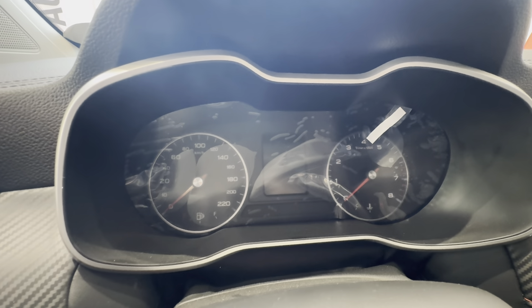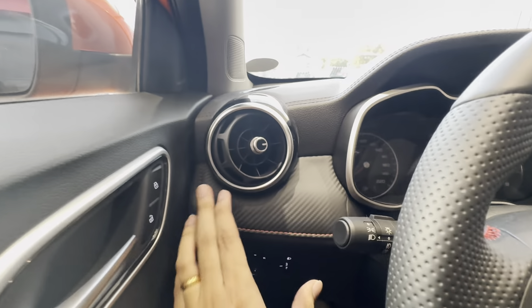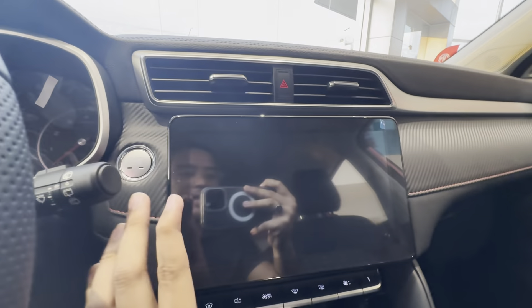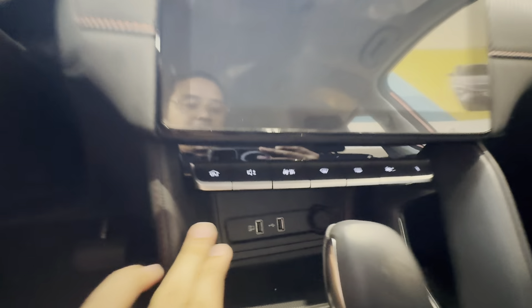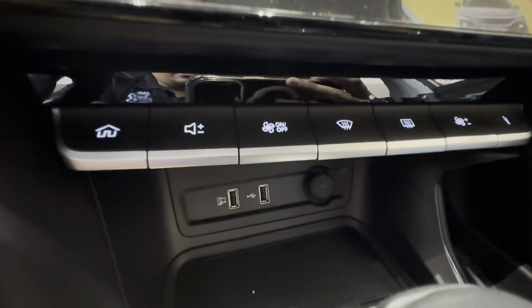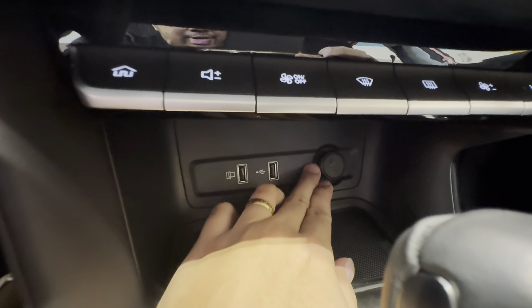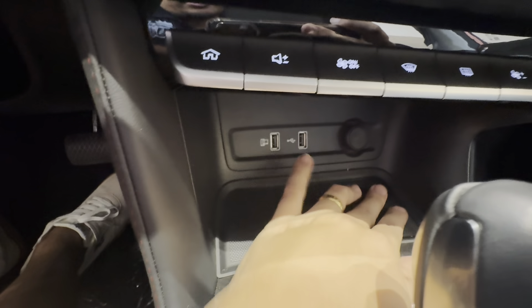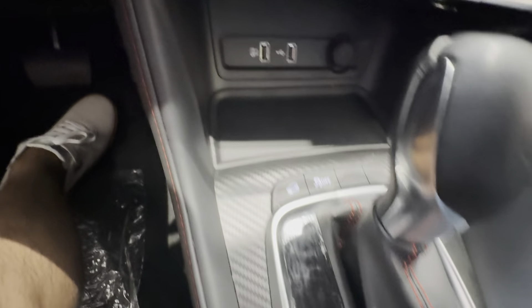For your instrument cluster you have a silver accent and a combination of analog and digital display at the middle. That carbon-looking material continues through the middle for that sporty vibe. For your infotainment screen, it's large enough — I love it, it's very huge. Below that you have your AC controls, then USB Type-A ports — two of them — and your cigarette lighter socket. There's also a space for your coins, very nice, plus your safety controls with that carbon-looking finish continuing.